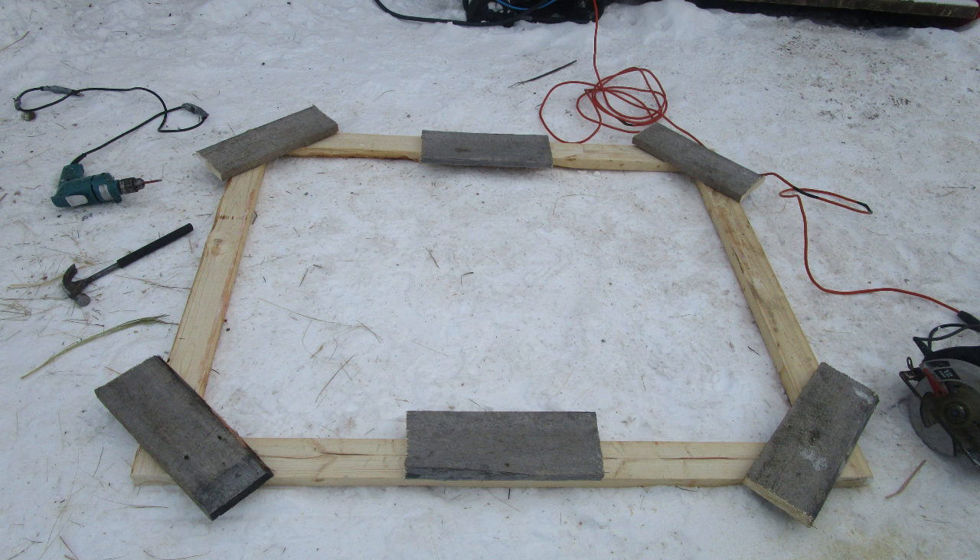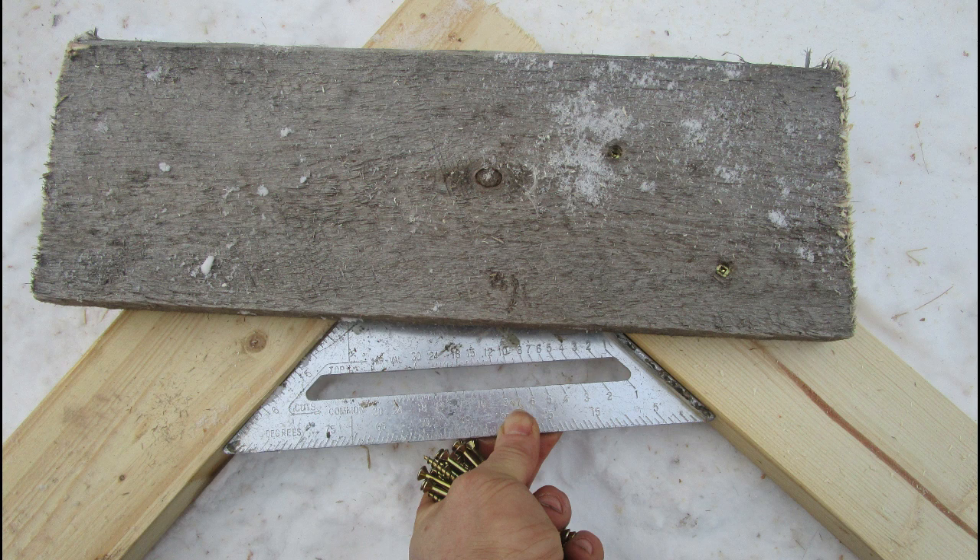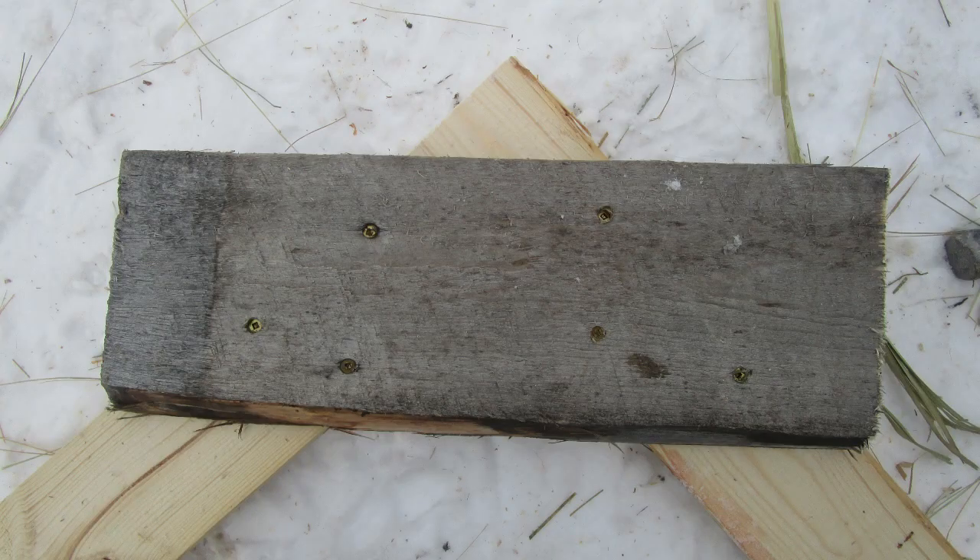Place the cross pieces so that they will strengthen the corners and also be able to hold the panels on the opposite side. The middle ones are just there to support the panel. Make sure you use your square so your panels will fit properly — you don't want to redo this part. Dennis always tries to put the screws in a triangle pattern for strength and less movement.